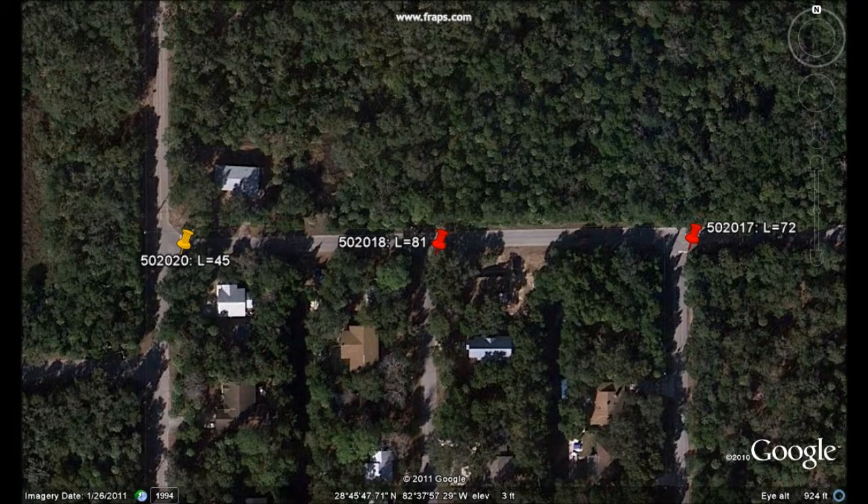All three loggers had consistent noise during the night, the logger on the left being the quietest of the three, with a leak value of 45.